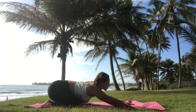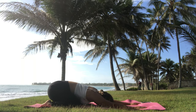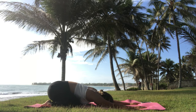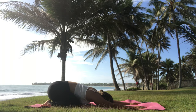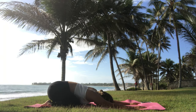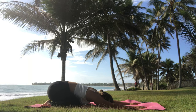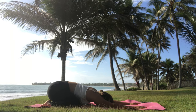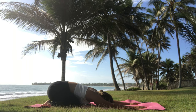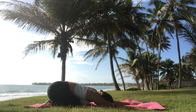From here, get back on your heels, bring the hands a little bit more forward, and place your forehead on the mat to go into child's pose. With every exhalation, just let go — whatever it is. Inhale and exhale, just relax here for a moment.